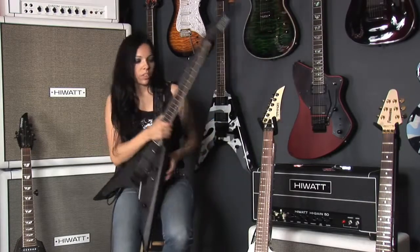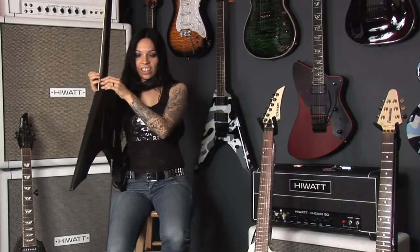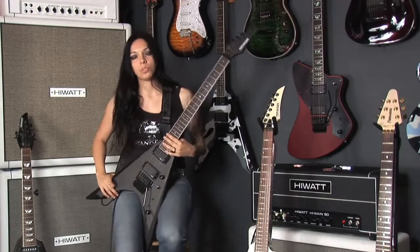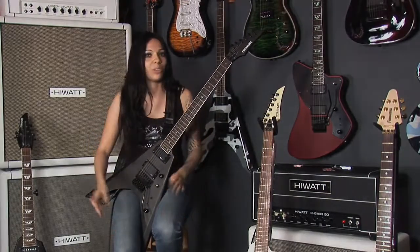The other thing is it also has a neck-through — not a set neck, a neck through. That makes it a lot easier for me to play my leads, and it's just a much smoother transition. But for all the experienced guitar players, I'm sure you all already know that.